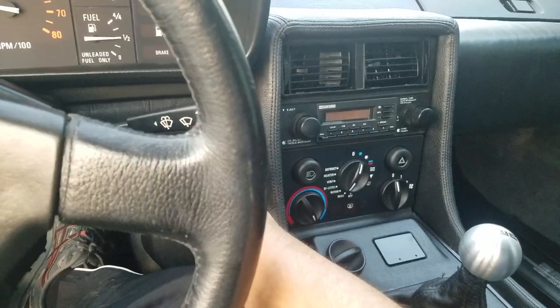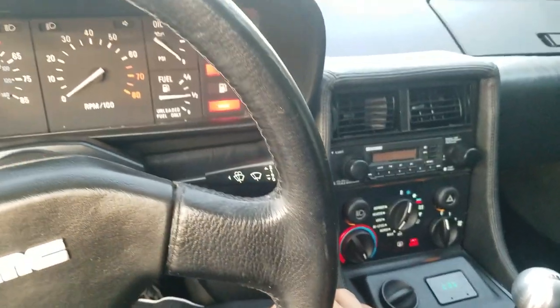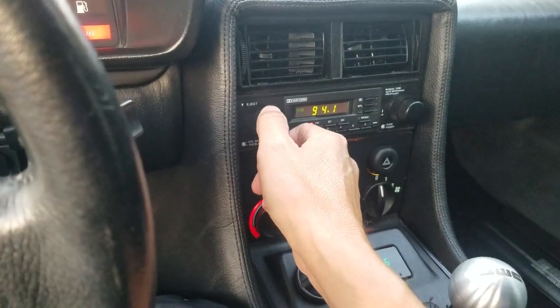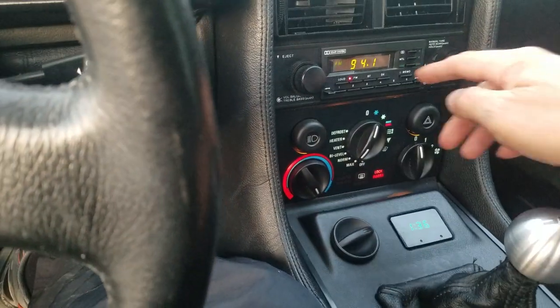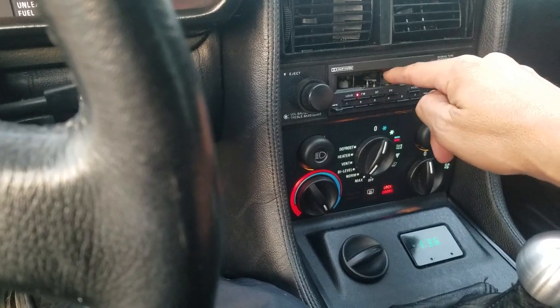Let's turn on some of the functions to make sure everything works. Radio — original. Really wanted to keep it stock, did not want to change that out. It actually has the display on the little flapper there, which is a neat feature.